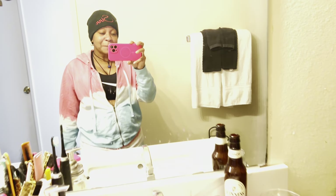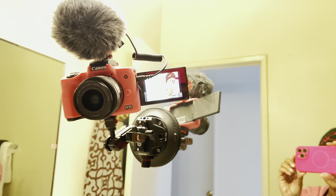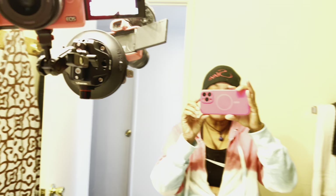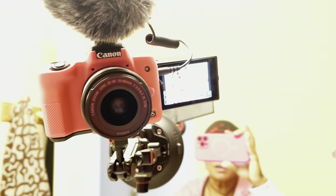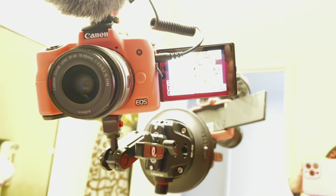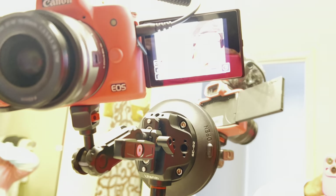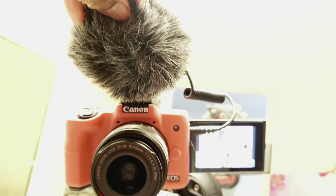I'm in here today because I'm the vlogging gadget girl, and today I got this camera suction cup mount right here for those of y'all that like to vlog in your bathroom. You can also use this for your GoPro. You can see I've got my microphone hooked up to it.